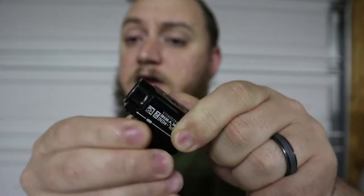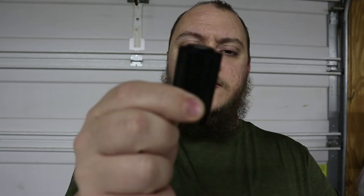It locks in secure. I've fired probably 100 to 150 rounds through my Smith & Wesson since I've owned this light, and I haven't had a problem with it coming loose or anything like that.